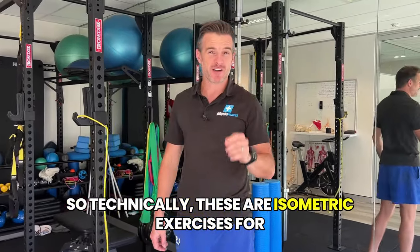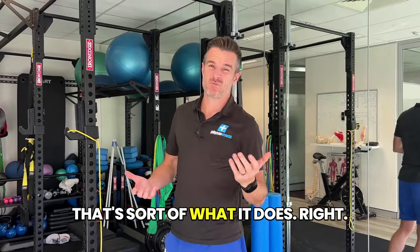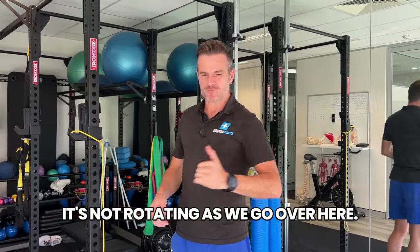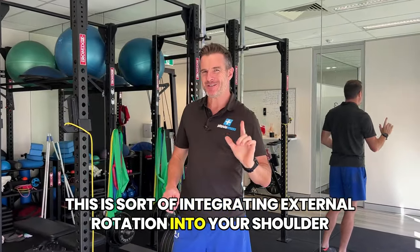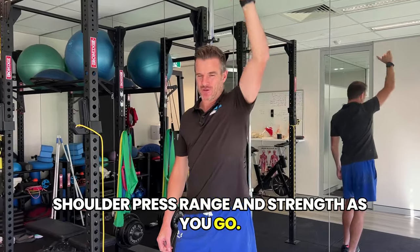These are isometric exercises for the cuff while you press overhead, because that's sort of what it does. We've got to train it how it moves overhead — it's not rotating as we go overhead, that's a different set of exercises. This is integrating external rotation into your shoulder press, and I reckon it will help you with your shoulder press range and strength as you go.